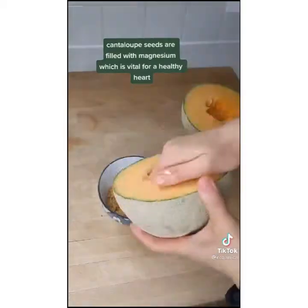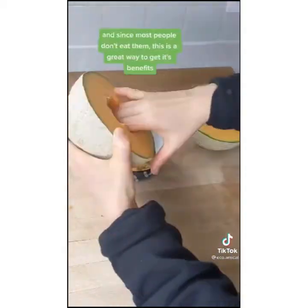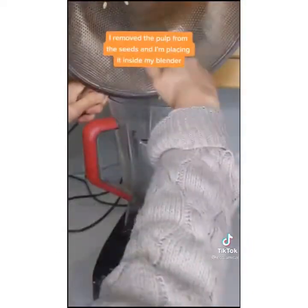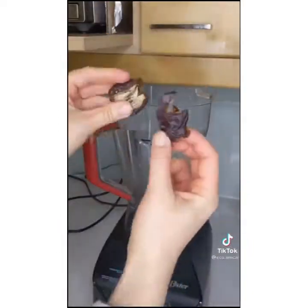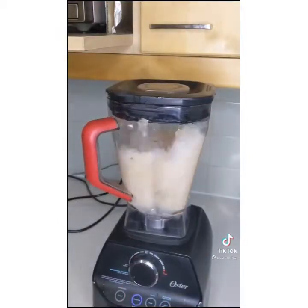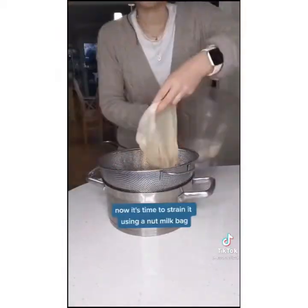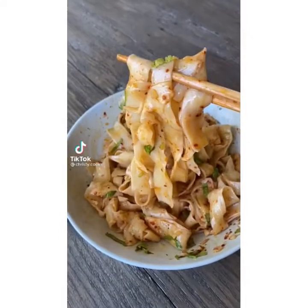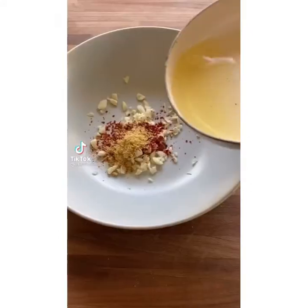Don't throw your cantaloupe seeds in the garbage — make cantaloupe seed milk. Cantaloupe seeds are filled with magnesium, which is vital for a healthy heart, and since most people don't eat them, this is a great way to get the benefits. Remove the pulp from the seeds and place them in a blender. Add two pitted dates and about two cups of water, blend it all up, then strain using a nut milk bag. You've made a healthy plant milk from an ingredient you would have thrown away.